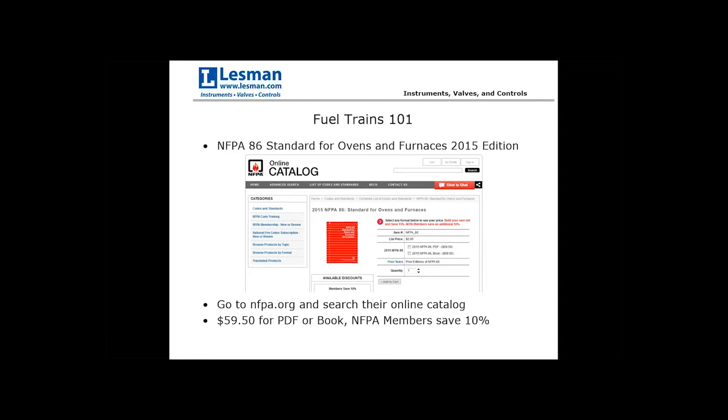Just a quick plug for NFPA. The majority of the information in this presentation comes from the NFPA 86 standard for ovens and furnaces. Their 2015 edition is the most recent edition available. You can go to NFPA.org and search their online catalog for that standard — it's about $60 for a downloadable PDF or hard copy, and if you're a member of NFPA, you can save 10%.